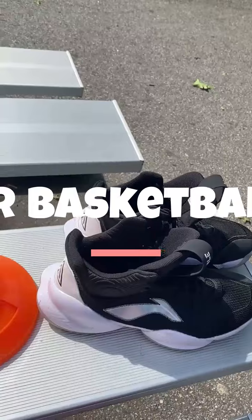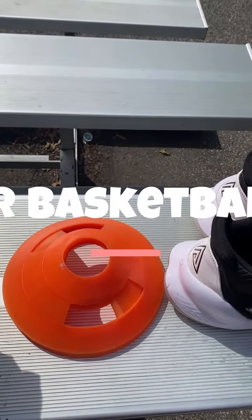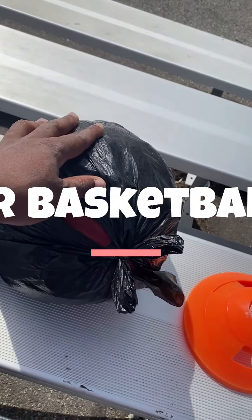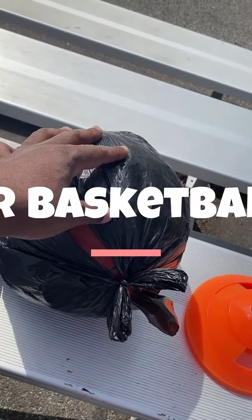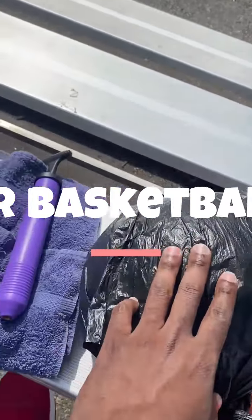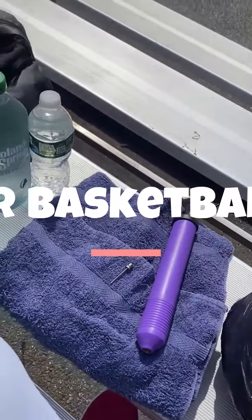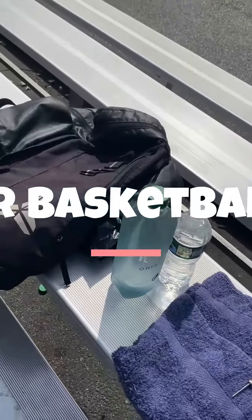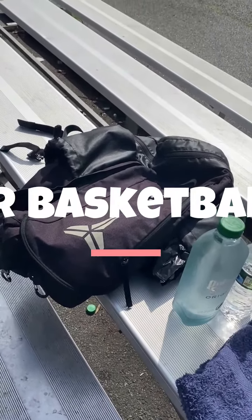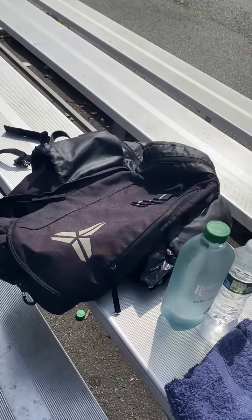Basketball sneakers that have grip. You need to have cones — a set of cones for your speed drills and dribbling drills. Have a basketball in front of you with a plastic bag for your handle. Always have a basketball that's fully pumped. Have your own portable air pump with your pin. Have a towel, always have water, and have your book bag.